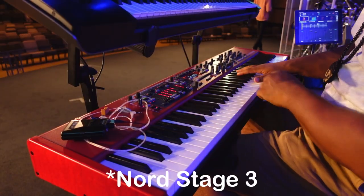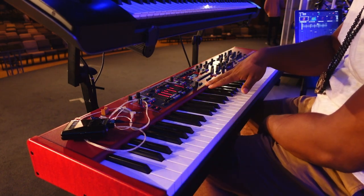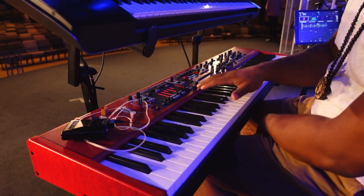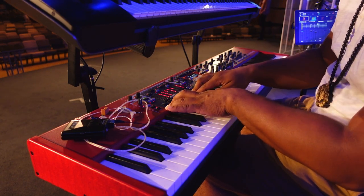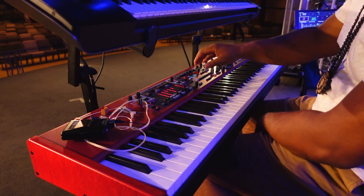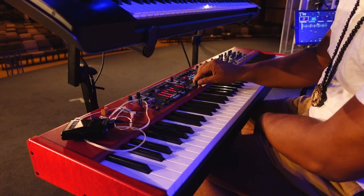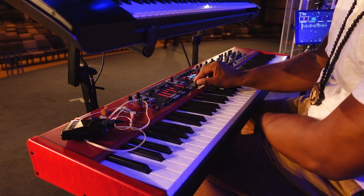We have two keyboard players here. This is my rig right here, and this is our other keyboard player's rig right here. So let's start with the Nord. Right here is the Nord Stage 2. This is my main board. I like to have a nice piano sound with a little organ pad underneath with a little synth pad over here. So my favorite piano sound right now is Studio Grand 2.